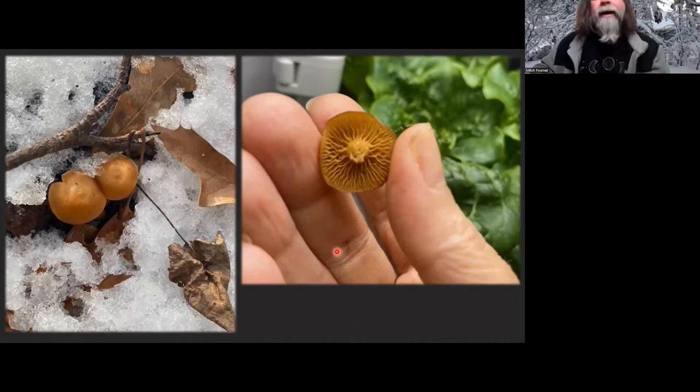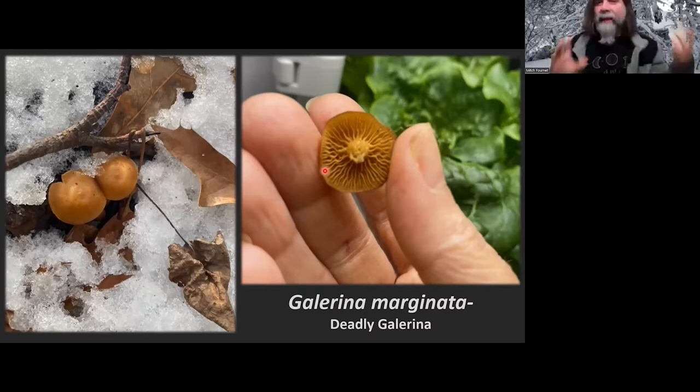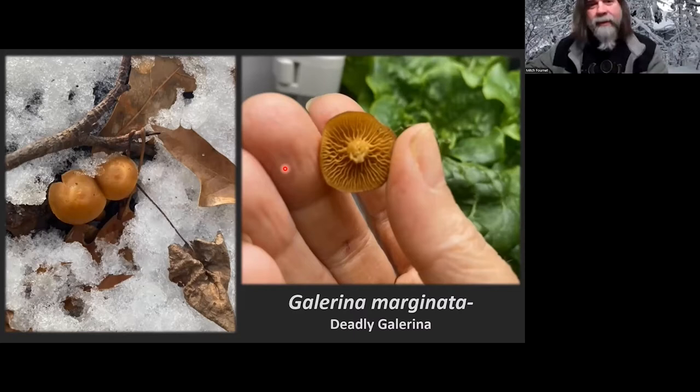Little brown mushrooms — you can see it was very cold. These are popping up, growing from wood. This looks like Galerina marginatum, the deadly Galerina, one you've got to be careful with. It comes up quite often, just about any time of the year, even when it's really cold out. Not much else you're going to be foraging to eat, but it's a good one to have some knowledge about if you're planning on putting anything home for the pot.